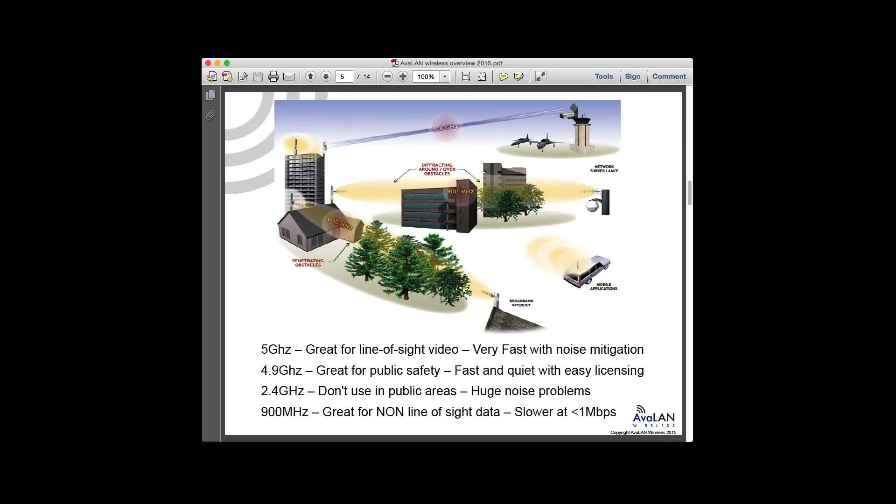The different frequency choices available — unless you're a military user — for a regular US citizen, the bands you have to work with start with 5.8 GHz. That's often your best weapon for getting most of the applications we see done. It's very fast and with design optimizations in how we've built our radio system, it's not Wi-Fi. It's really designed to be a little bit more aggressive.